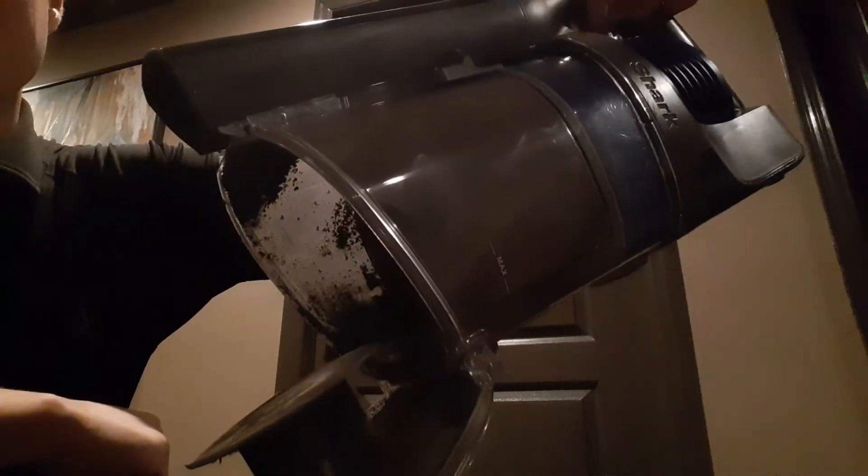If it starts to sound loud, that means the canister is getting filled. So we can detach that — press the button here, pull the unit off. There is a little lever here, open it up. And then sometimes we have to reach inside here around the filter, pull out some debris, and close it up.